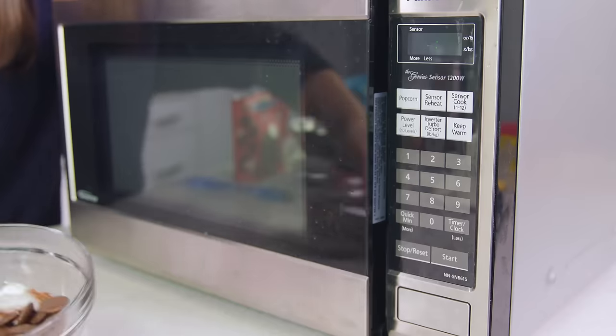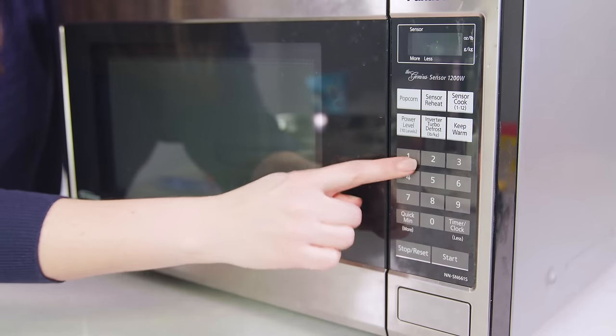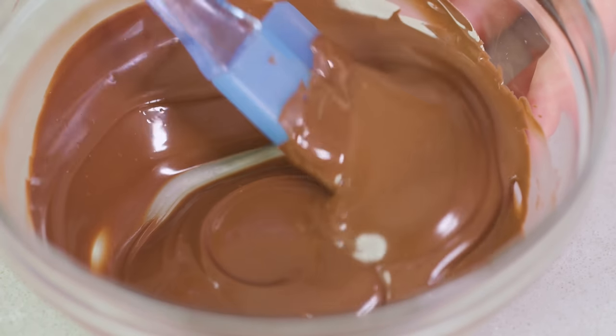After 30 seconds, remove it from the microwave and give it a quick stir with a rubber spatula. Then pop it back in the microwave in 15 second intervals until the chocolate is smooth. Be sure to stir it in between each 15 second interval.